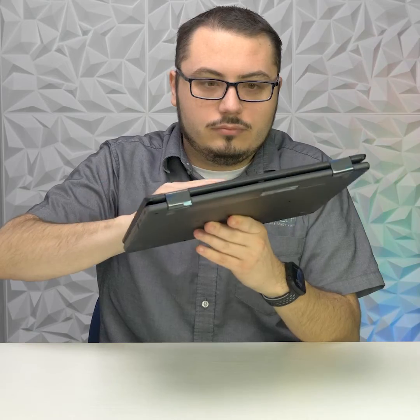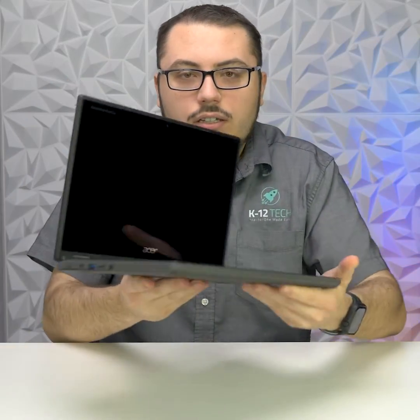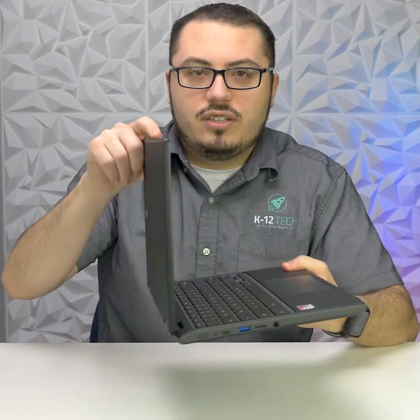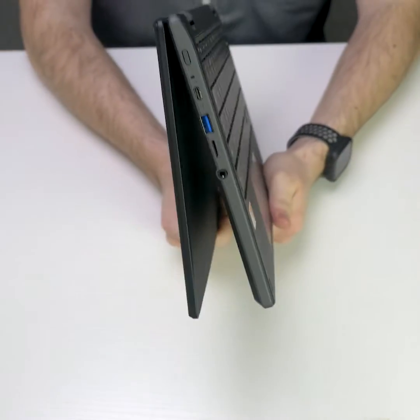Opening the device, you have an 11.6 inch touchscreen, and this device is a 2-in-1 and will flip all the way into a tablet.